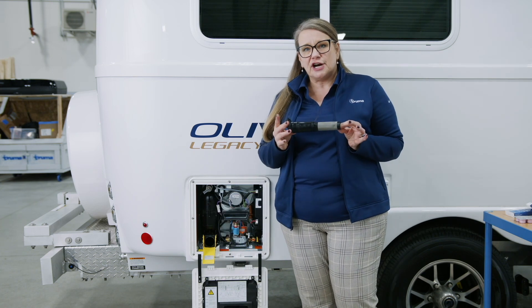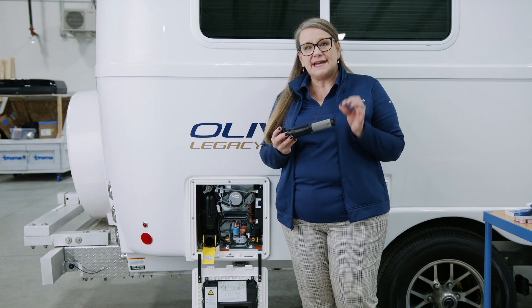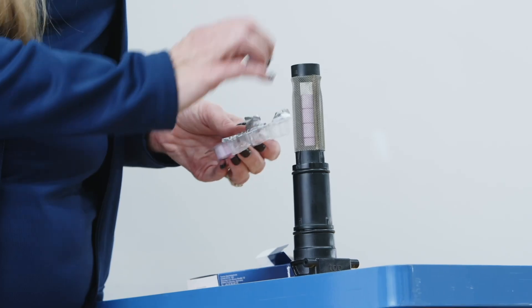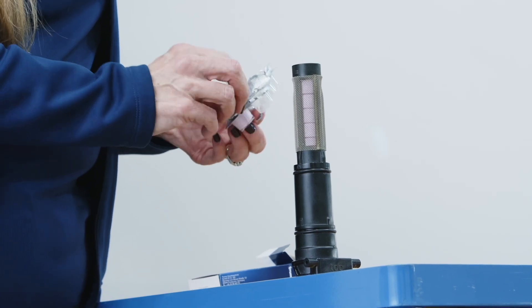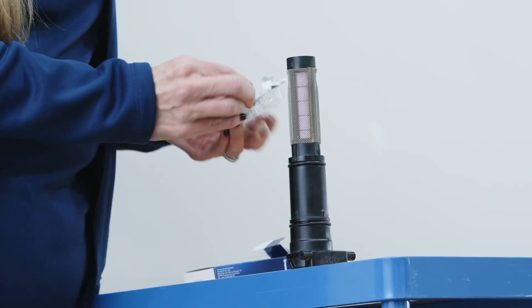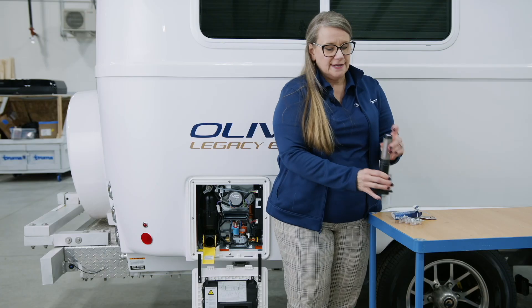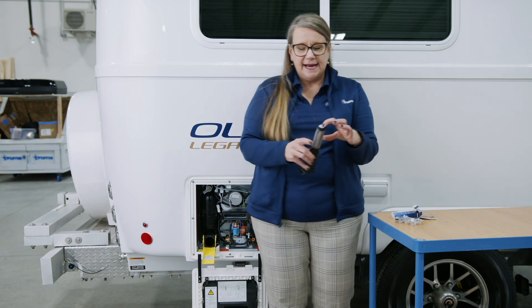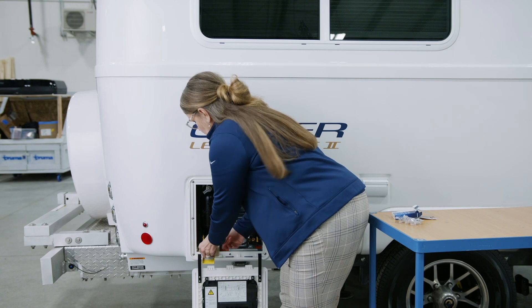Then you're going to take this filter cartridge and the decalcification tablets that you have purchased are going to stack up inside of the screen part of the filter assembly, and then you'll reinsert that back into the unit. All six tablets have fit neatly inside of the filter assembly, and now we are going to go ahead and reinsert that back into the water heater. We've closed the easy drain lever.